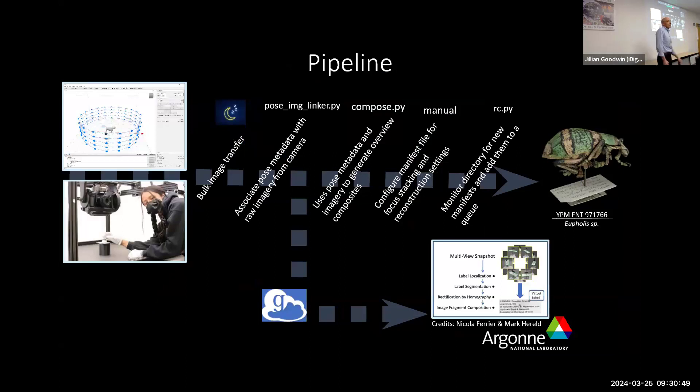We have a mostly automated pipeline. We've built software for operating the machine and deciding where to position cameras. A technician can design a path that works for a range of specimens, put a specimen in, press a button, and imaging happens. We don't want to download gigantic data sets off the cameras during the day, so you spend all day imaging, and then overnight we do a bulk image transfer. Whether there are three cameras or six cameras, all the images come off and run through a pipeline of scripts. We associate the posed metadata — the camera positions — with all the images, and create overview sheets for a quick assessment of imaging quality.